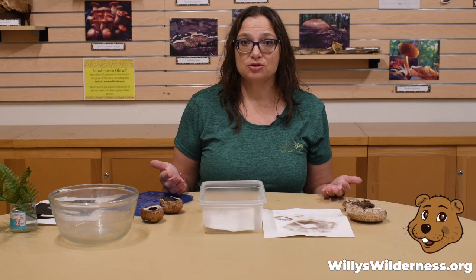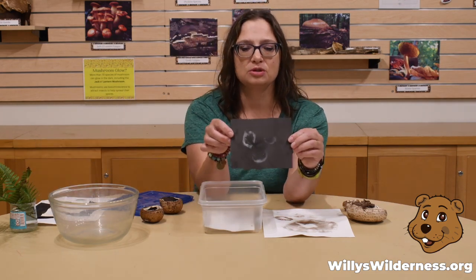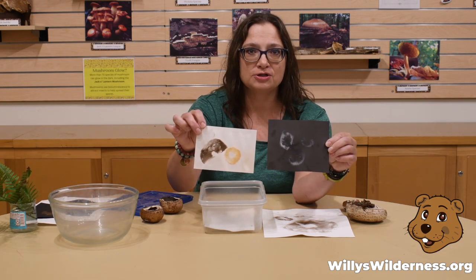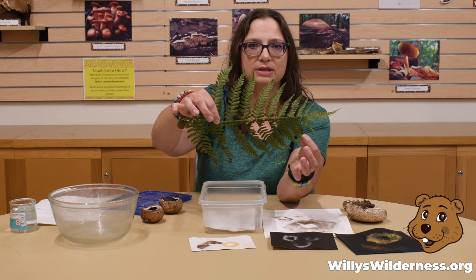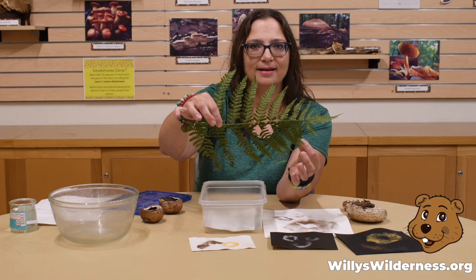Here are some other things you can try too. Try different kinds of mushrooms. Try different colors of paper. Some mushrooms have white spores or even these really neat looking orange colors. Now mushrooms aren't the only thing that have spores — ferns do too. So if you find a fern leaf that has dots along the bottom of it, those are little pockets that are holding spores. You can try this experiment with ferns as well and see what happens.